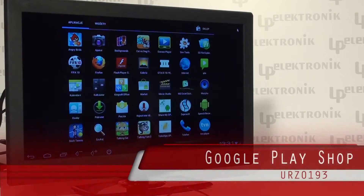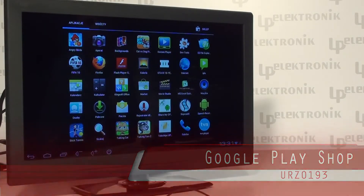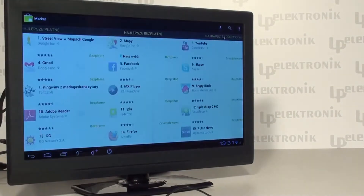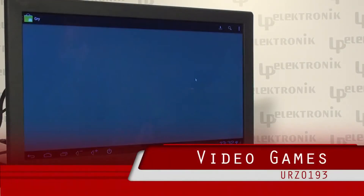If you want to expand Android Dangle's capabilities, it's not a problem. Just use the Google Play Shop. Google Play Shop offers both paid and free applications that can be installed on your device, including computer games designed for all users of any age.